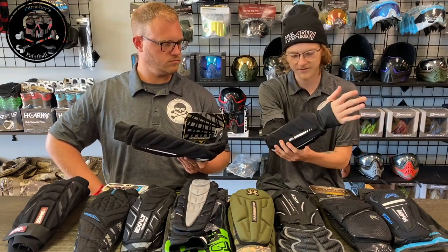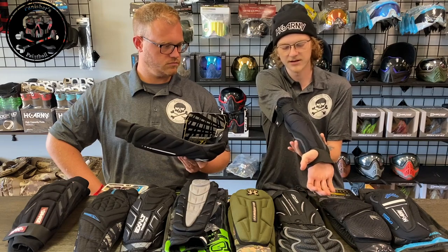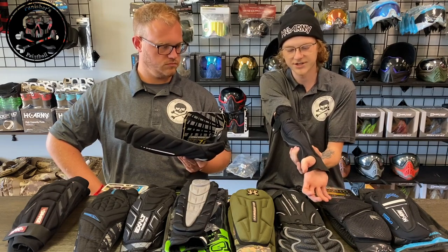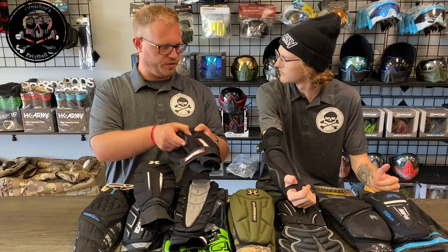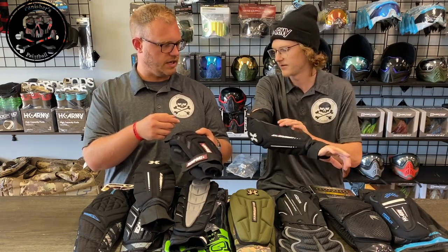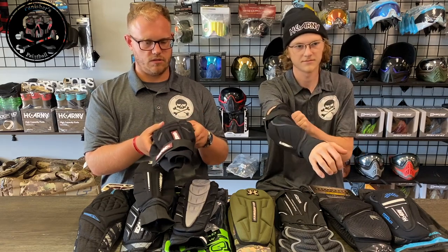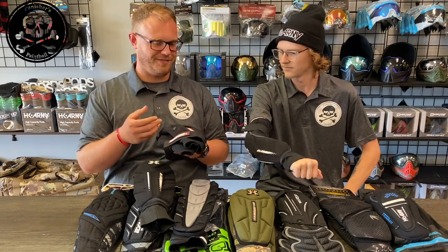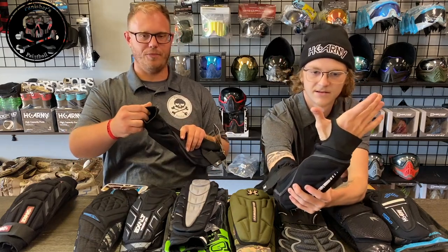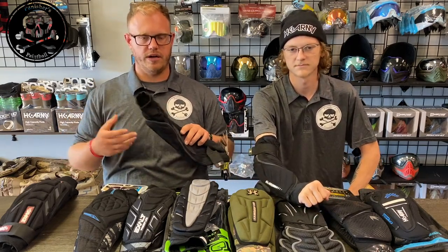Overall, the pad for being a budget pad fits fairly well, with one exception — up here towards the front of my arm there is a bit too much padding and material, so it doesn't quite have that form fit. Budget-wise, I think the quality of the foam with the Damage pads is much better — much more form-fitting. The half glove on the Hostel is not great quality; there's no padding, it's very basic, but it is a half glove. If you're just getting into the sport and want pads for 40 bucks, this isn't a bad option.